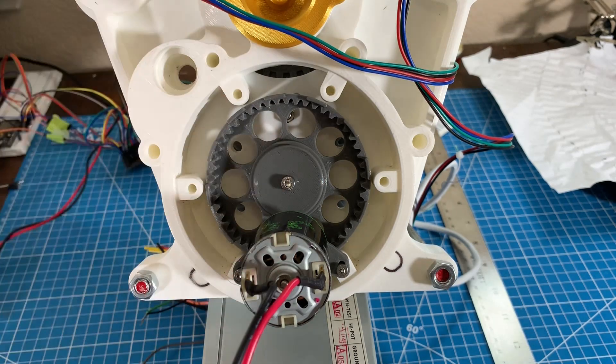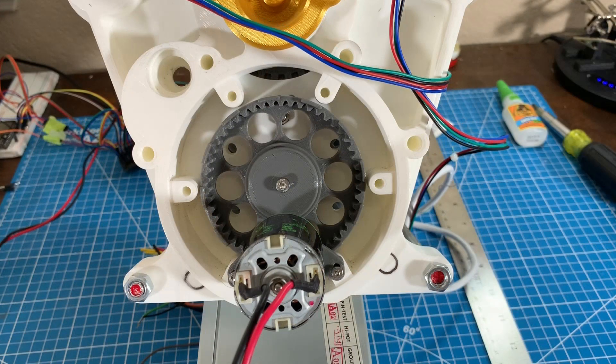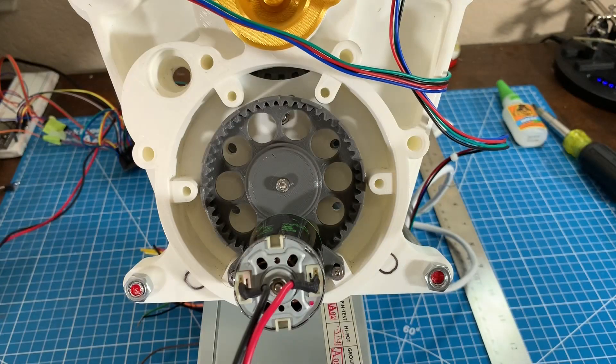I had completely forgotten how powerful a little 540 motor can be. At 7,000 RPM the gears generated so much suction that they pulled a piece of paper through the transmission and shot it out the other side without even slowing down. I apologize I don't have a clip of me screaming like a little girl when this happened right next to my face, but believe me it immediately made me rethink what I was doing.